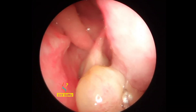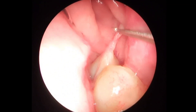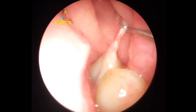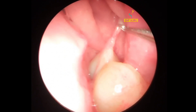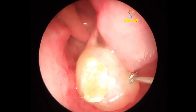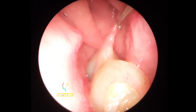This is, as we all know, an antrochoanal polyp — a typical presentation. It has a choanal part and you can see the nasal part here, and it has a stalk, or the antral part. It is coming from inside the maxilla, or maxillary sinus rather. The surgery follows the same principles: you remove the mass and you remove the attachment inside the maxilla. We're going to review the surgery in the next video. Thank you.